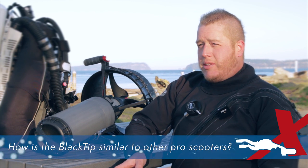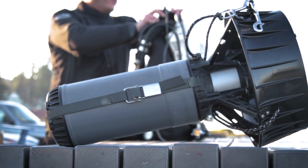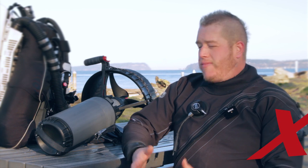The similarities between the Black Tip and a lot of the other professional scooters — particularly the other Dive Xtras scooters — is that they've taken a lot of the design features that make those scooters such good performers. The Black Tip uses a motor that is very comparable to any of the high-end professional scooters on the market. The power tool battery feature that's so popular with the Piranha has been adapted into this scooter as well.